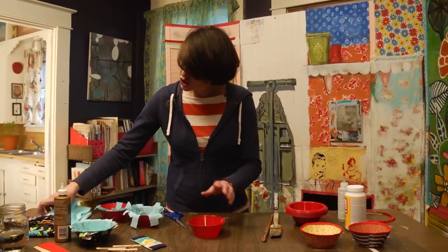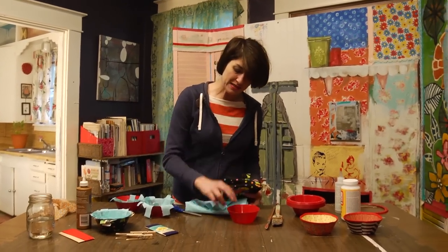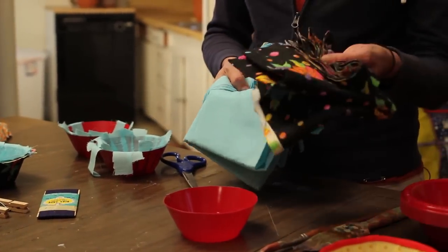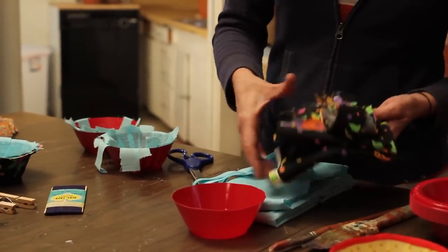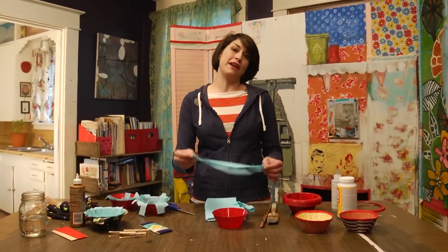Then I'm going to take two different kinds of fabric for each bowl. I've chosen for this bowl to cover it in this blue scrap fabric and this black with the multicolored flowers on it. So I'm going to cut about one-inch strips — a whole lot of them.